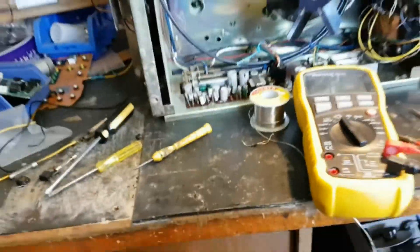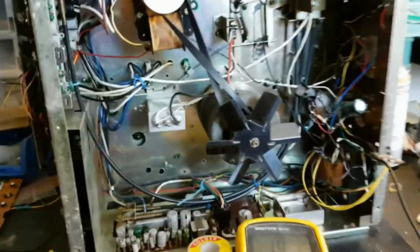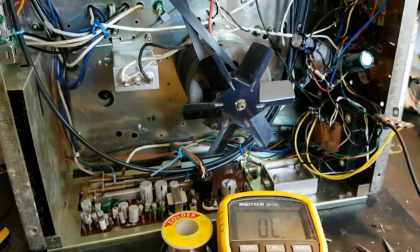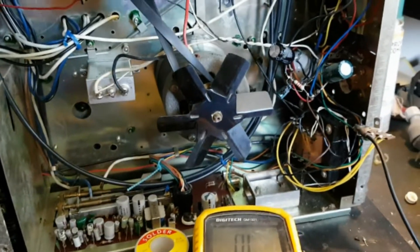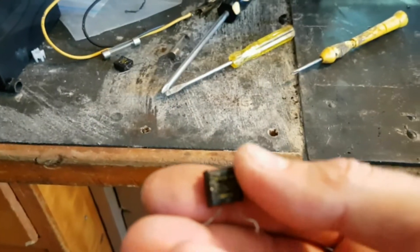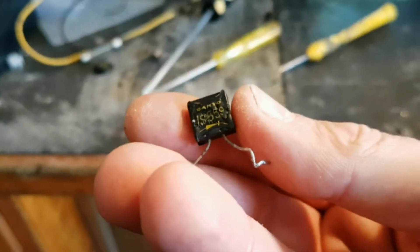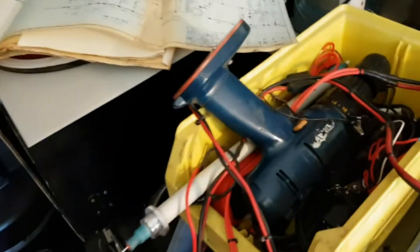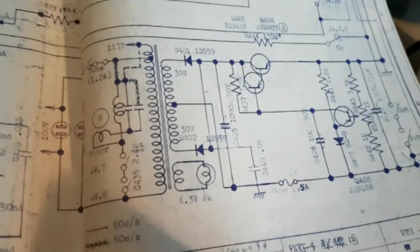In my last video I was mentioning that the machine was functional and everything, but it was like something was cooking underneath. Yeah, I found out it turns out to be these old Sanyo diodes here — 1S559s — at the center tap 30-volt output of the power supply section.